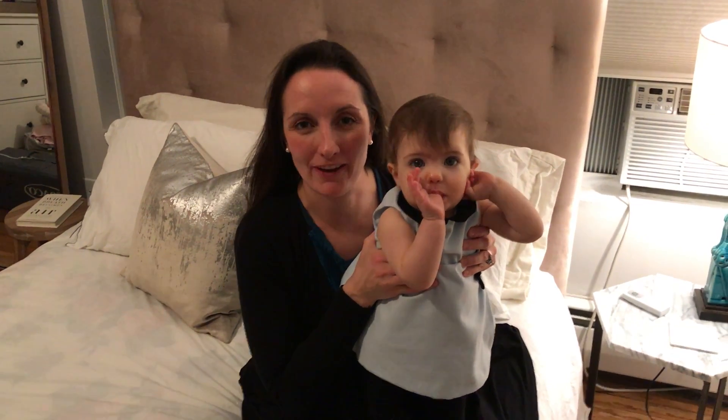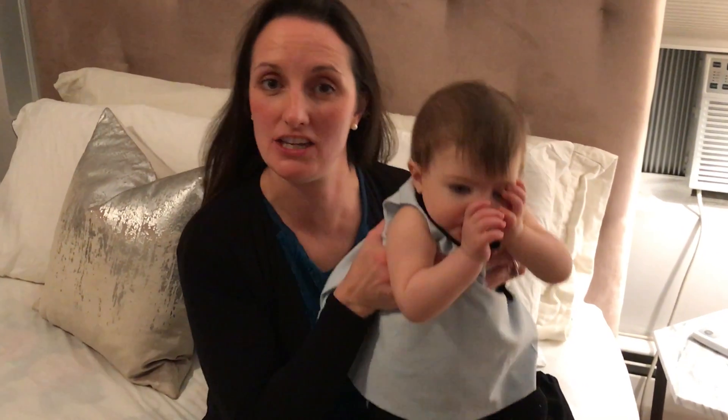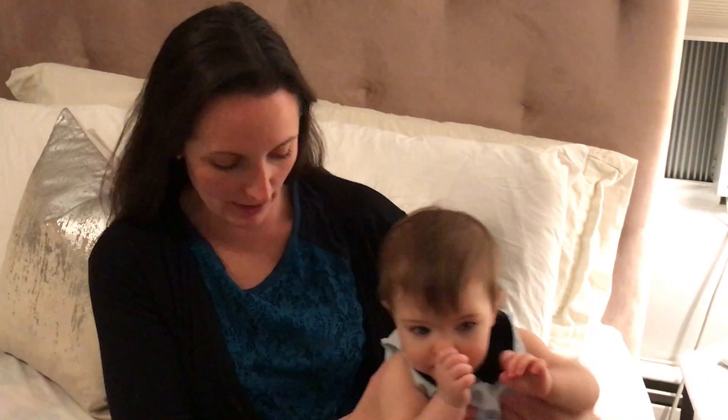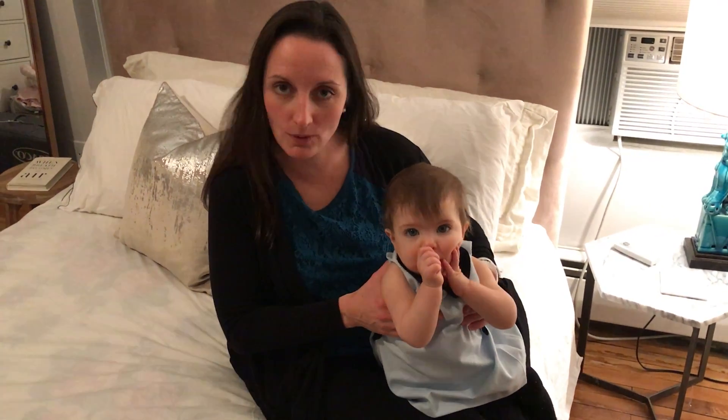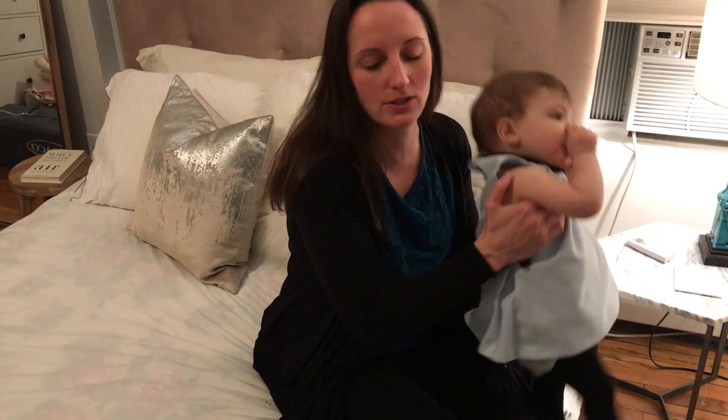Hi! I'm Good Body Good Mommy co-founder Erin, and I'm here today to show you how to turn your multitasking cardigan into a nursing cover. I am wearing mine to a party tonight. I have a very hungry baby with me and she's ready to eat. So here's what you do when you'd like to turn yours into a nursing cover.